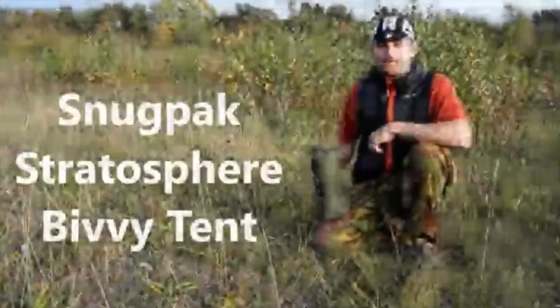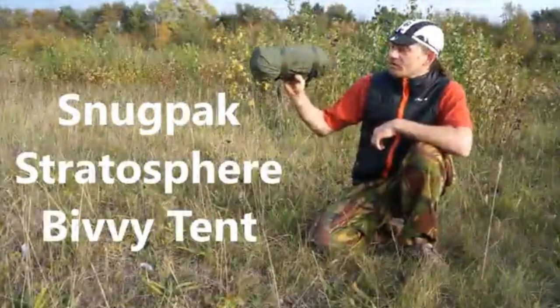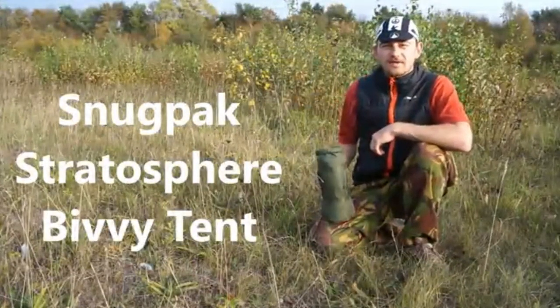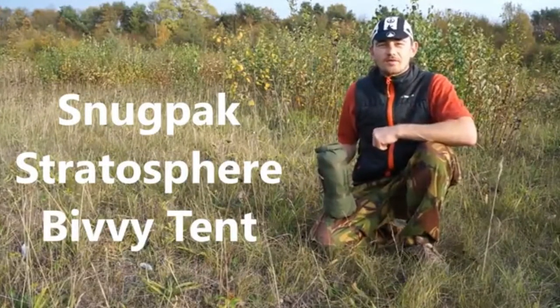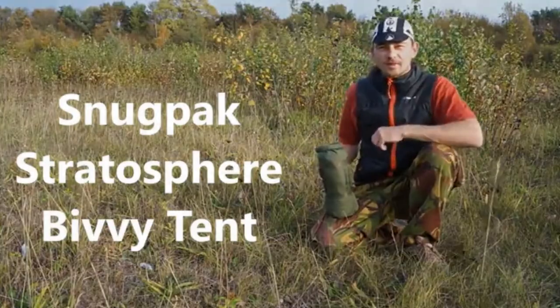Good afternoon, my name is Hippy Swift and today I'm going to be running you guys at home through the Snugpack Stratosphere Bivy Tent. This is an ultralight shelter which I think is the ultimate thing for bikepacking and bicycle tourists who want to go that extra bit lighter.